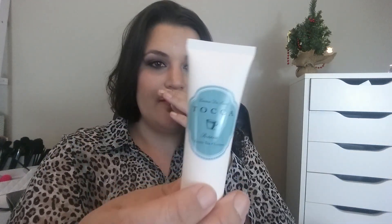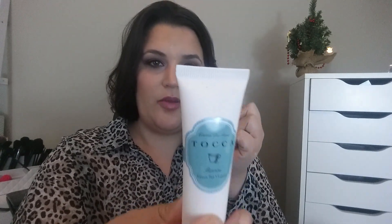Here I have this Toca Bianca Green Tea Lemon Crema de Mano, which is a hand cream. Green tea and lemon — it smells really good. To leave your skin feeling soft and silky. Paraben free. I really like this and it feels so silky on the skin.